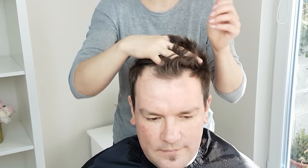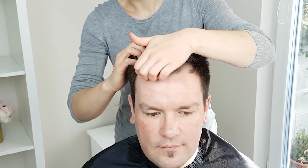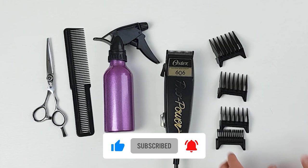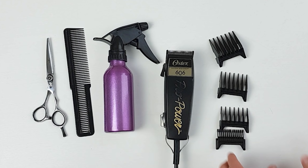Thank you so much for watching. I hope you enjoyed this haircut tutorial and maybe learned something new. Make sure to leave any questions in the comments below and give this video a big thumbs up if you found it helpful. Remember to subscribe and click the notification bell to be notified when I post new content. Thanks for watching — join us again for more tutorials.